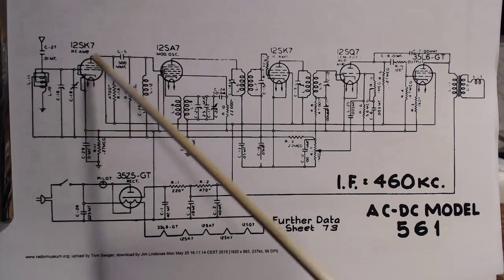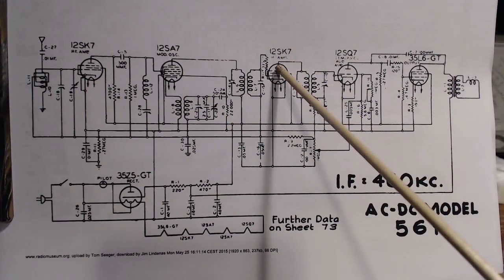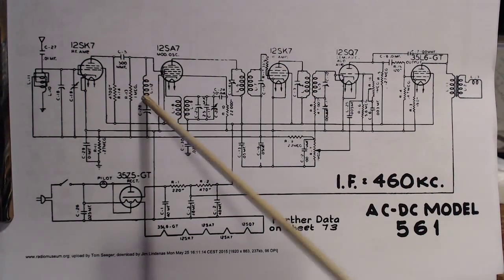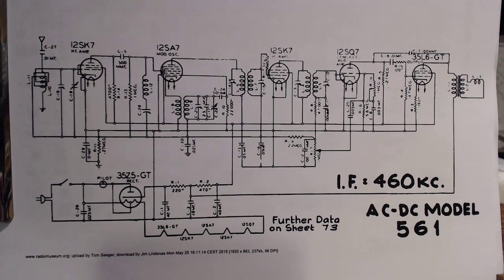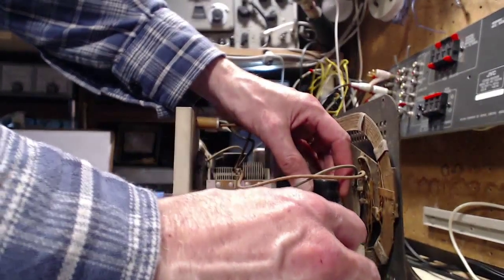I think we're going to do some more tube testing. I really need to test these tubes - these three for sure - and see if any one of them is really weak. I think that's the next step. I'm going to leave the capacitor work for a bit and test three more tubes. We'll start with this one - the 12SK7.